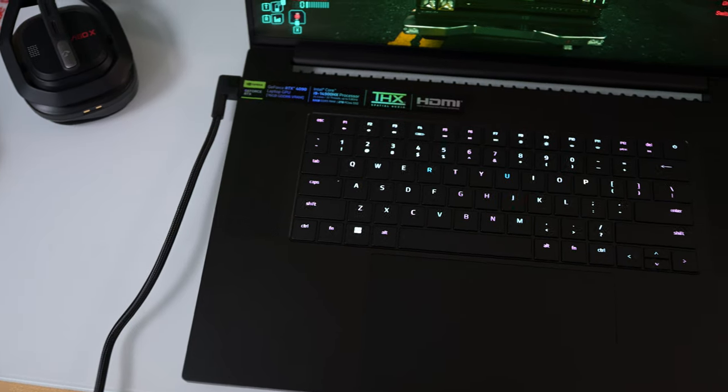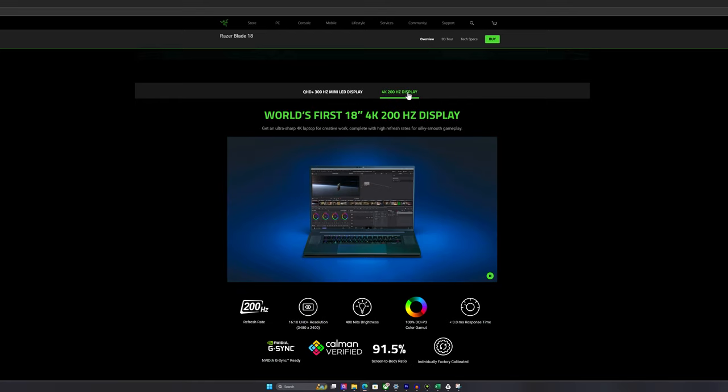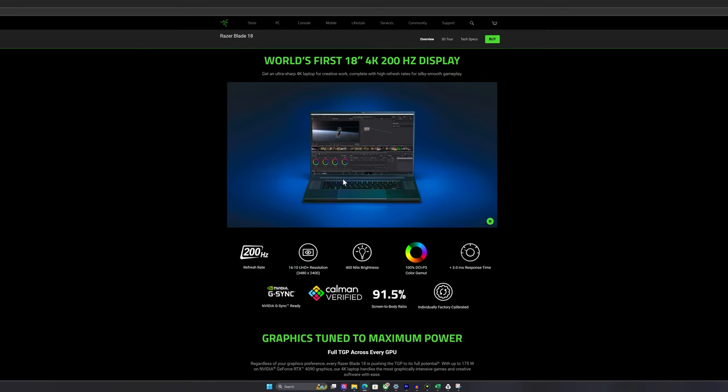Razer's doing a whole bunch of firsts with this laptop. First is that screen I just mentioned, which is what this laptop has. There's also a 4K 200Hz panel which should be coming out a little bit later on. I don't have that model — apparently it got delayed until summer, that's what some people are saying on Reddit.